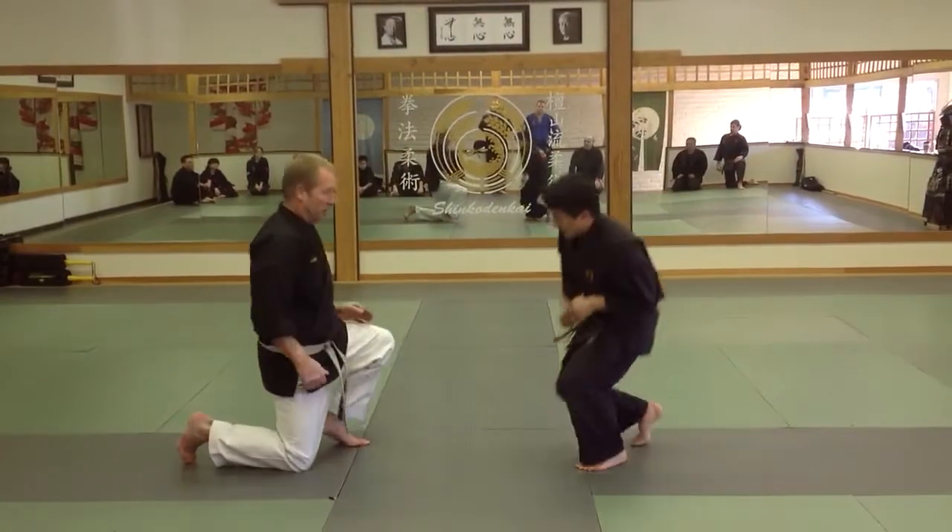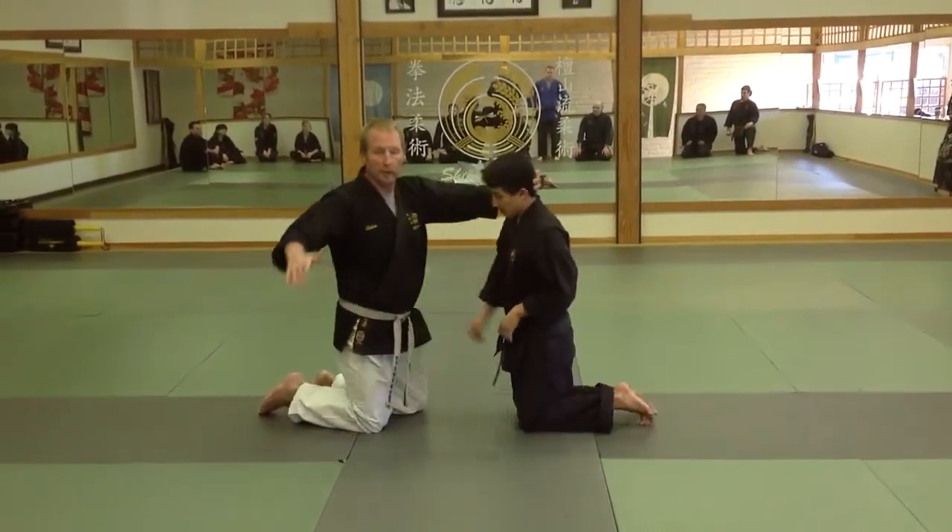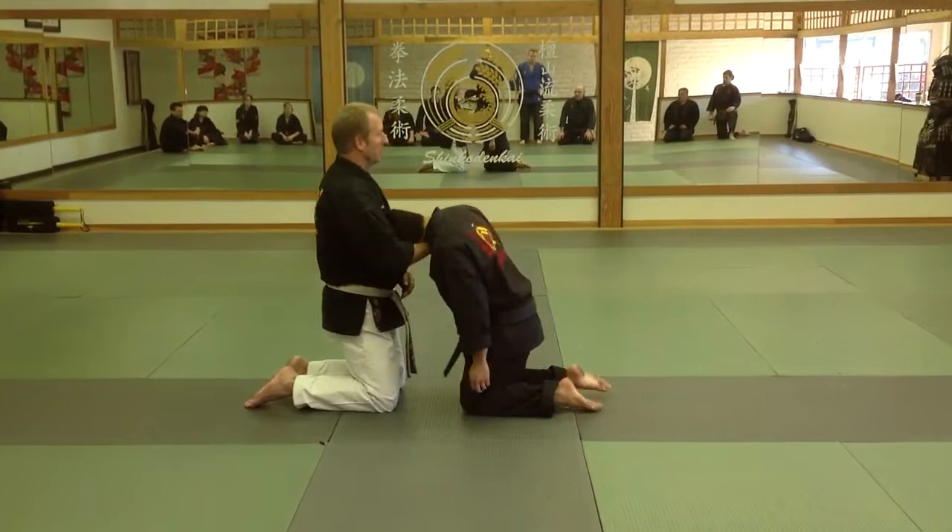We're going to take it just from a kneeling position real quick. We're going to go into a Hatape Jume, then into a basic choke. And when I go into the basic choke...